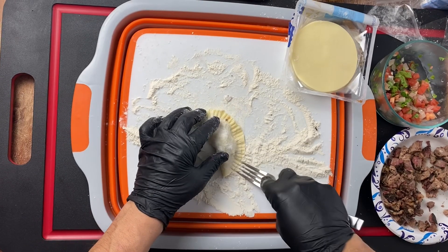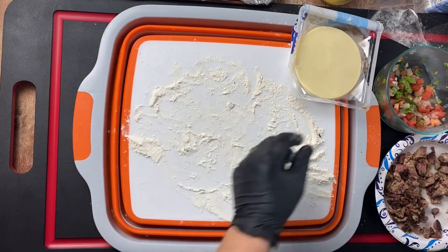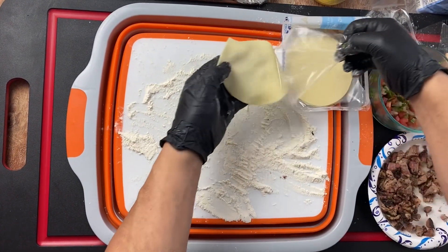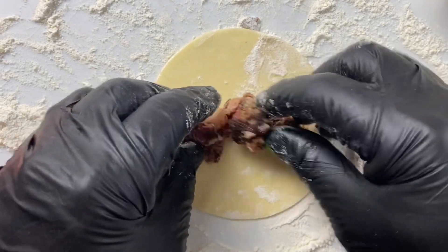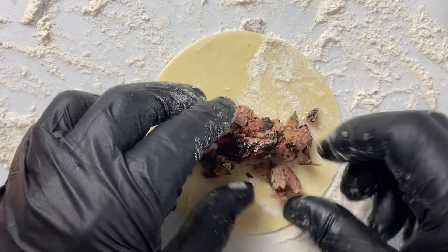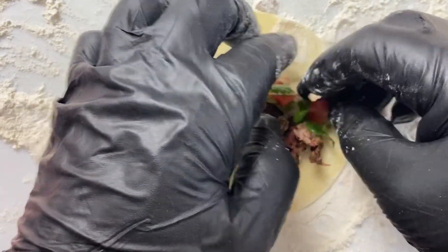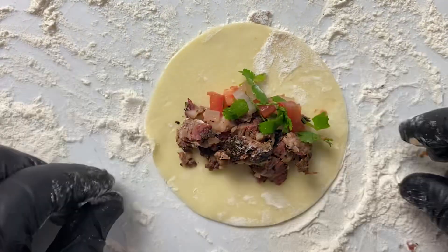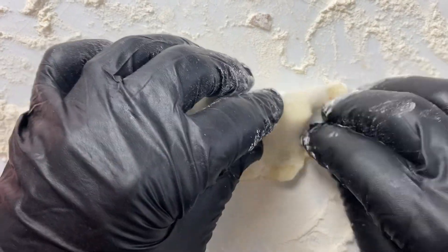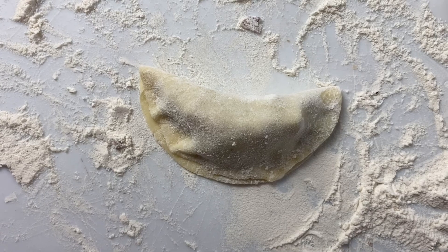We'll get this on the baking sheet and do one more real quick. Again individually wrapped. Let's get this in here - a little brisket, come back with a little bit of pico, just a little bit, just a bite. Get this pulled over and we want to seal it with our fork.